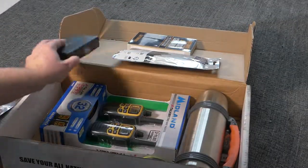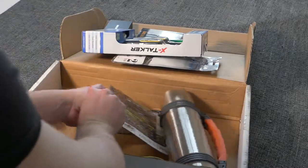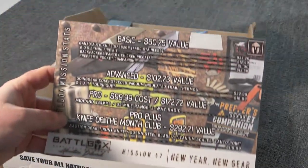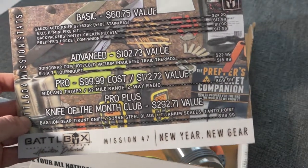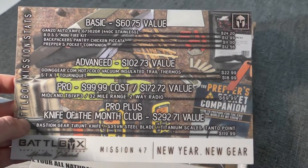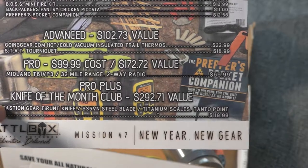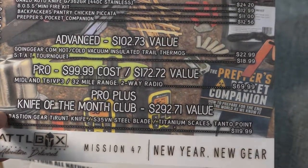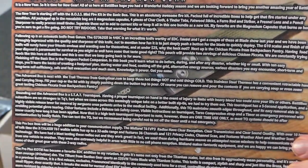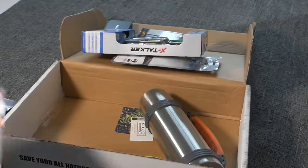I've already opened this and checked stuff out before I did the video. My understanding was formerly these boxes came with a theme, but I think what they're doing this year is just random bits of gear. I got the pro plus one — I think they retail at about $150, it says $292 value — and it's got little descriptions of everything it comes with.